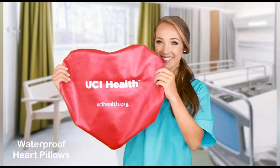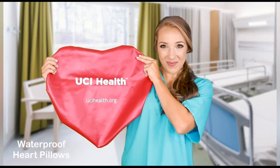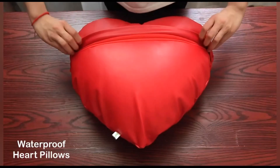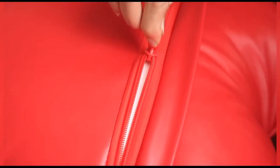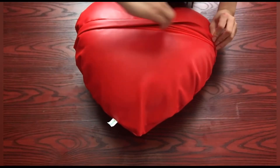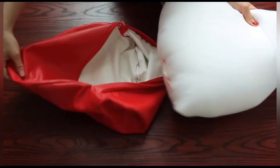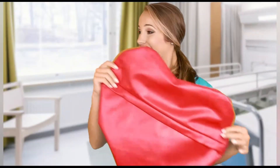The cover is made of soft, smooth, and strong vinyl. It's waterproof, removable, and washable. The flap here conceals the zipper to protect patients and nurses from injuries and infections, and prevents children from reaching inside. To remove the cover, lift the flap, unzip, and pull out the inner pillow. The covers and inner pillows can be handled separately. Need to wash it? Wash the cover alone!